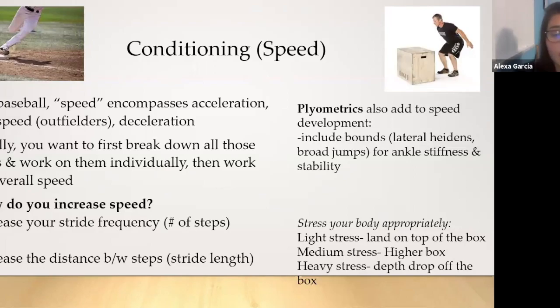Speed for baseball encompasses three things: acceleration, top speed (mostly for outfielders), and deceleration. Break all these tools down individually, then work on overall speed once you've mastered all three. To increase speed: increase your stride frequency (number of steps) and stride length (distance between steps). Don't forget that plyos add a ton to speed development — include bounds or jumps like lateral jumps and broad jumps, work on ankle stiffness and stability, and box jumps are something everybody seems to be sticking to in terms of plyometrics.